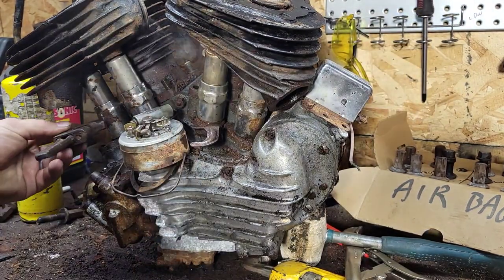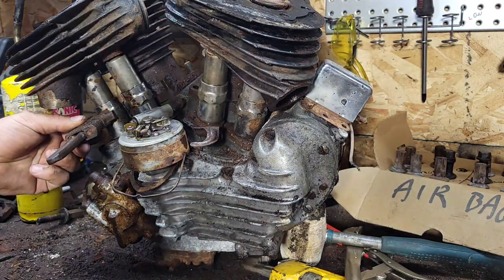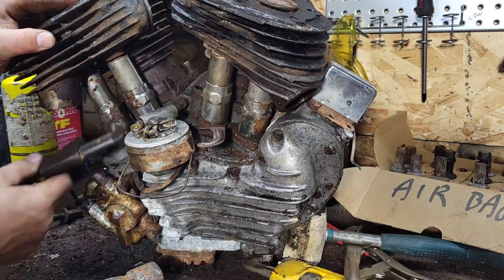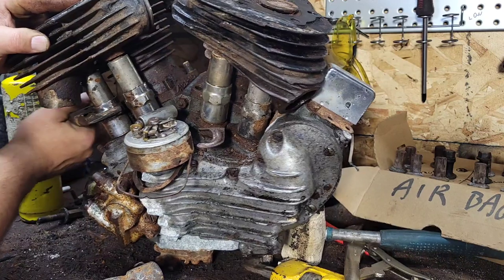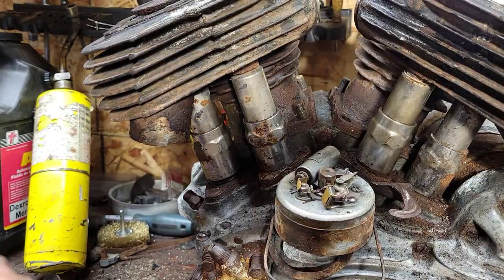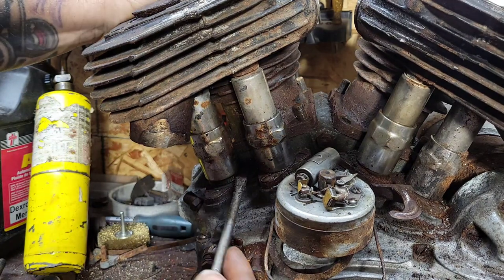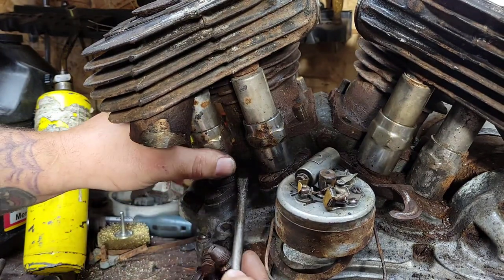I was looking for this wrench - it's an antique monkey wrench, the perfect one. I soaked all these in transmission fluid and added a little brake fluid to it - thanks for the tip, guys, it actually worked pretty well. I literally soaked the whole bike. I needed a wrench as old - actually probably older - as the motor I'm working on.